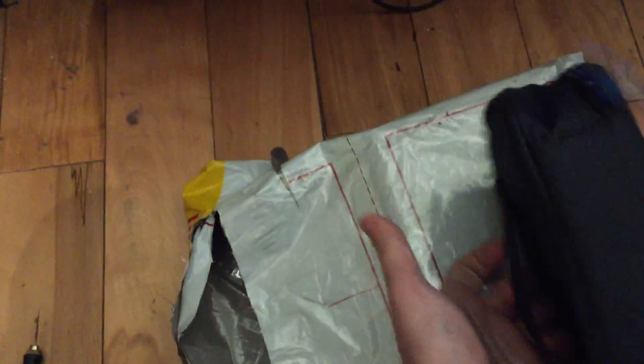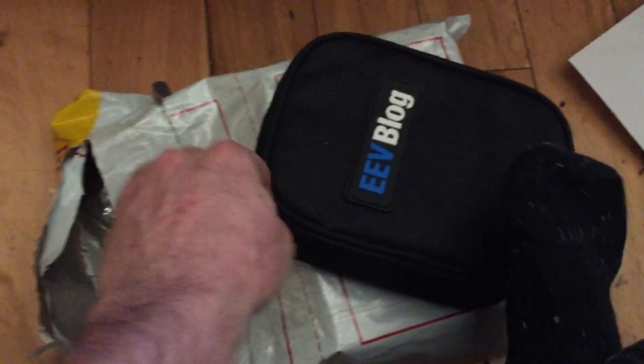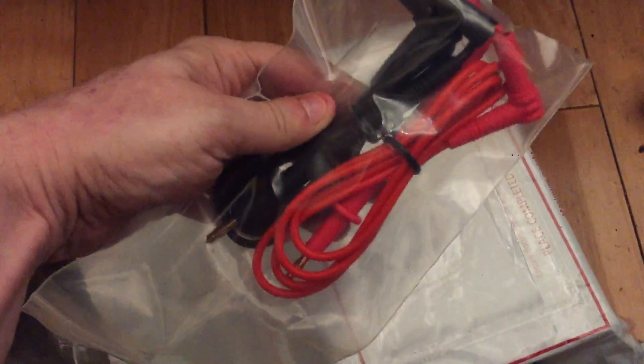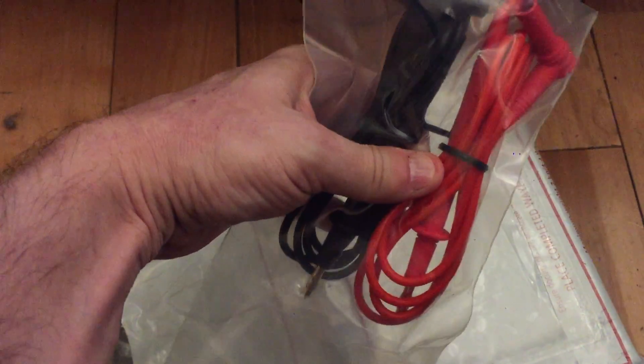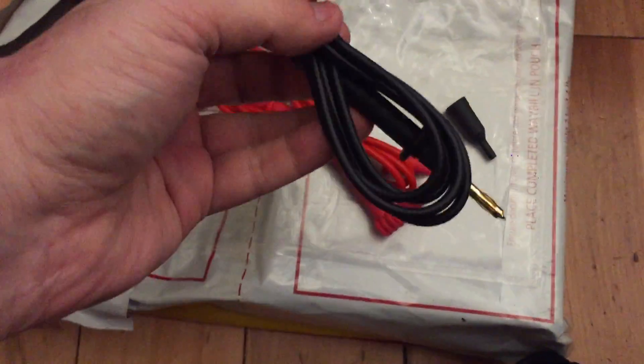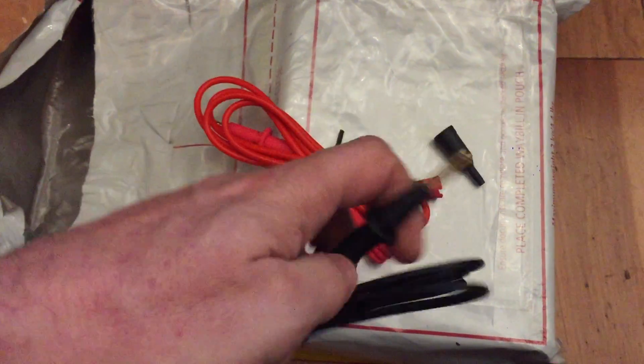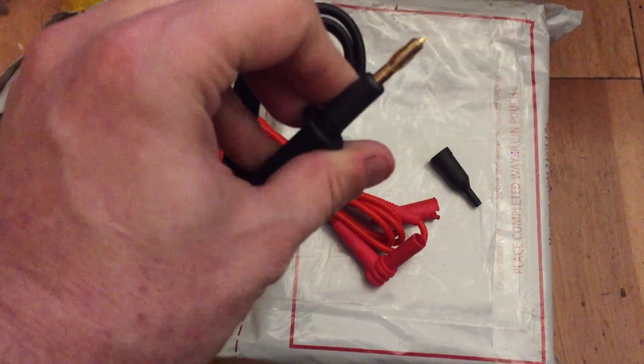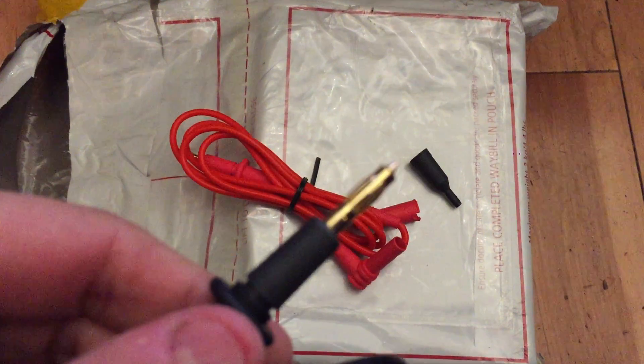Very nice — a little belt strap on the back. Let's see what we've got inside here. There's a set of... okay, we'll have to get into this. It looks like a set of extensions. I don't have a proper setup for doing mailbag videos — I'm just holding my phone here.